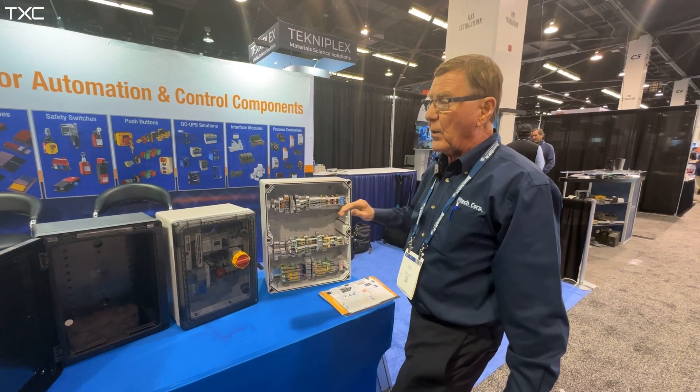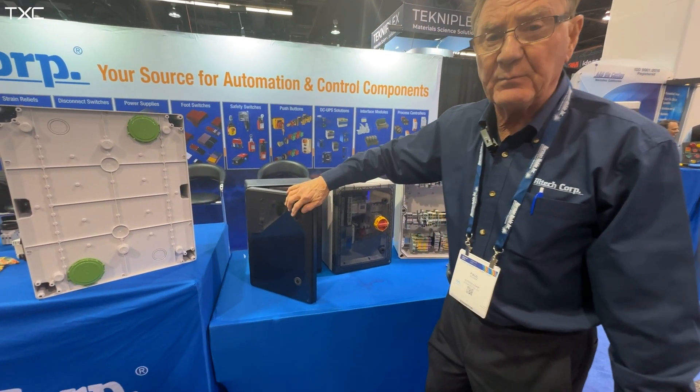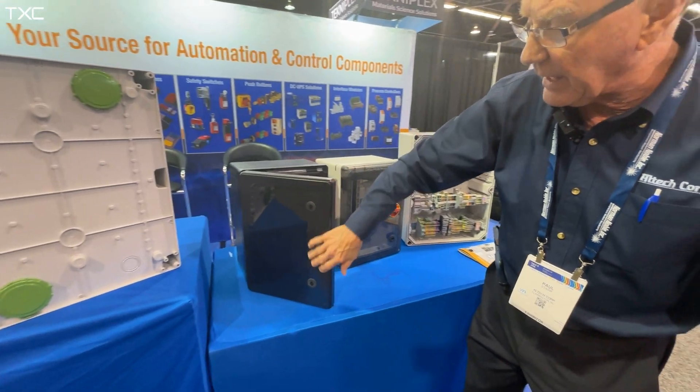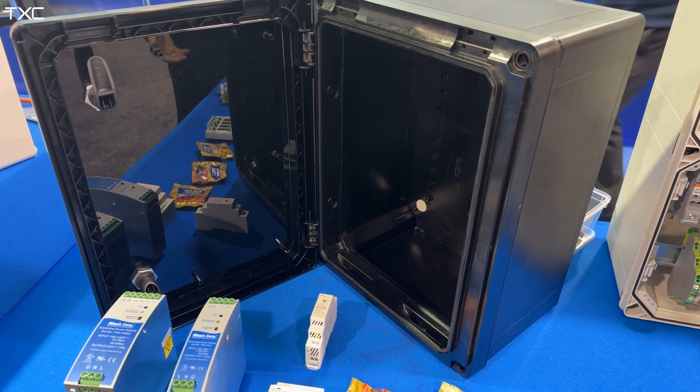So whatever you desire. And furthermore, we can provide a key so that you know the enclosure is going to be secure.